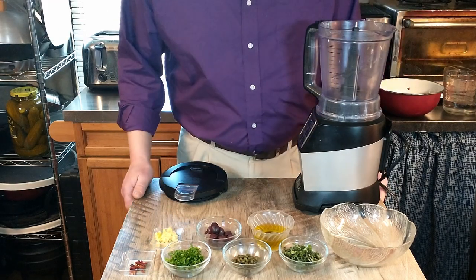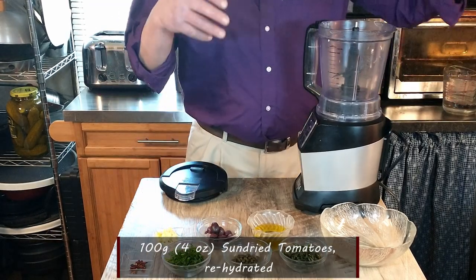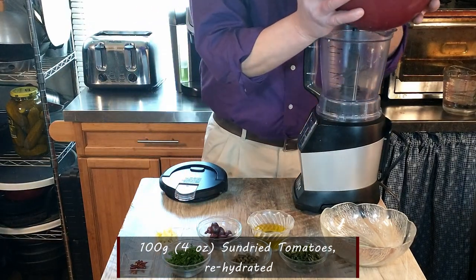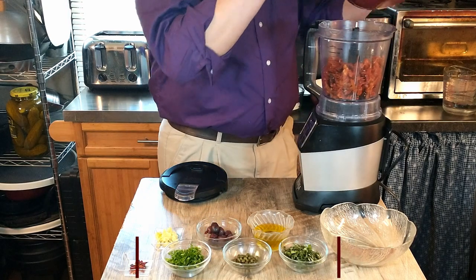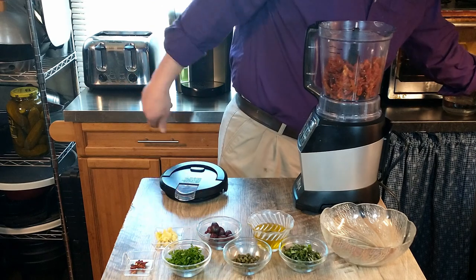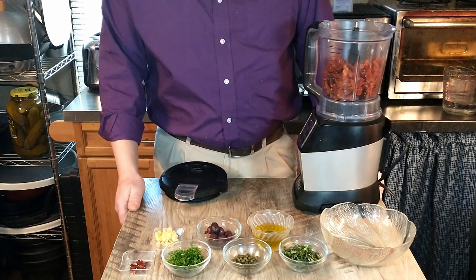So we are going to start with sun-dried tomatoes — that is 100 grams of sun-dried tomatoes. Now, this is not sun-dried tomatoes in olive oil. The recipe does specify to use the dried tomatoes and to rehydrate them for an hour and a half before you use them and then drain them, which we did.